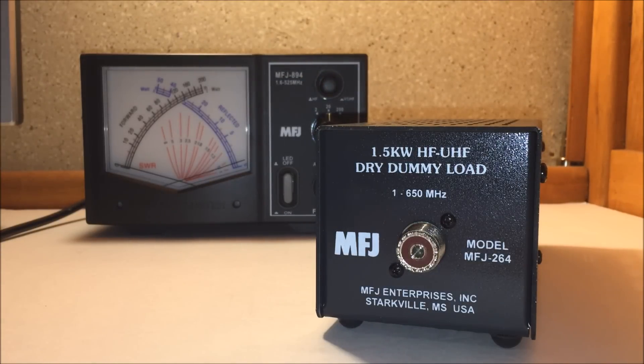In case you're new to the hobby, or you follow my videos and you're interested — why do you need a dummy load? What is a dummy load?